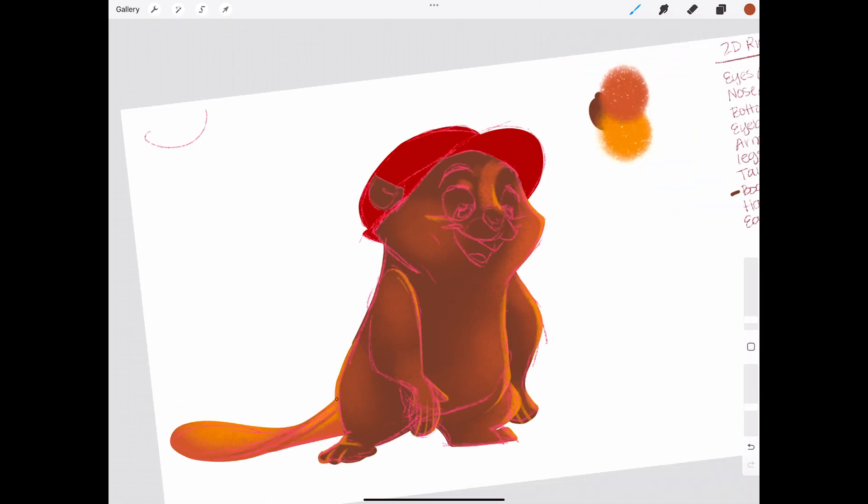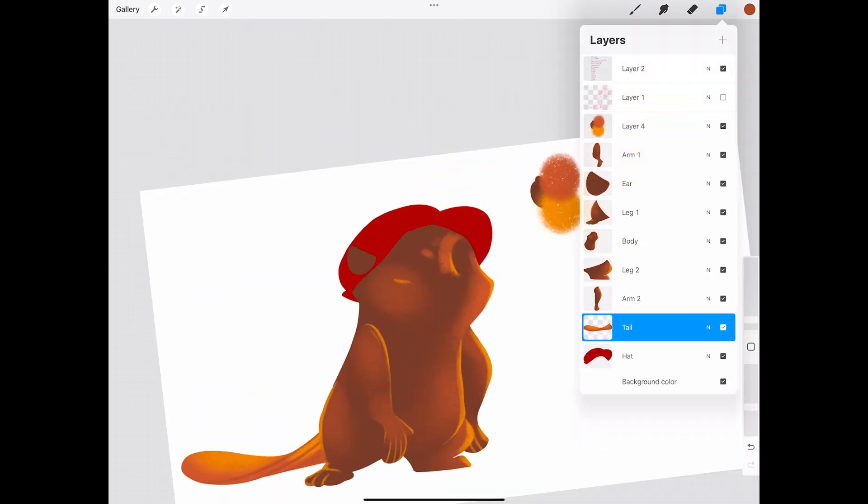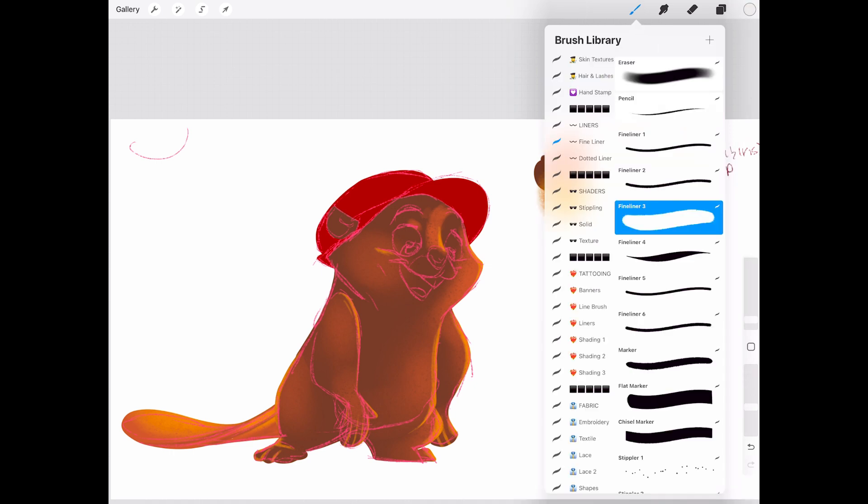Speaking of smooth lines, Texas sunsets are the best. There's nothing like driving down a back road, seeing the sky turn that crazy mix of orange and pink. I try to bring that warmth into my art whenever I can.